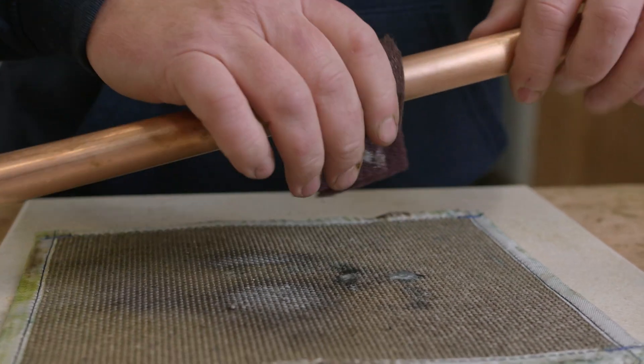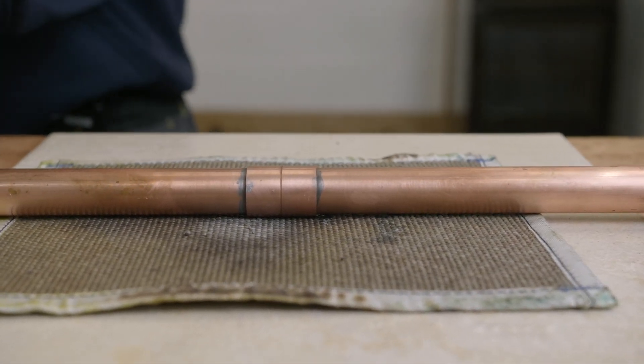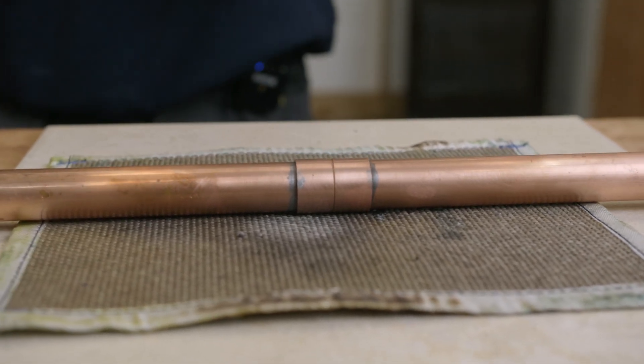Turn the heat off and let it cool down naturally. Once it's cooled down we're just going to get some Scotch-Brite on, making sure it's all clean, and that is a joint made with 22mm pipe and a 22mm straight.